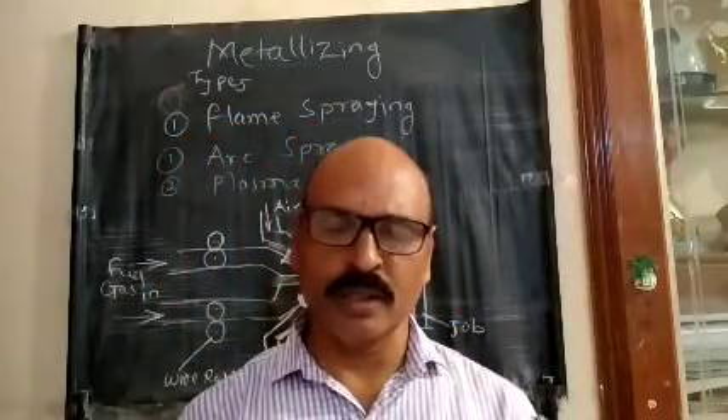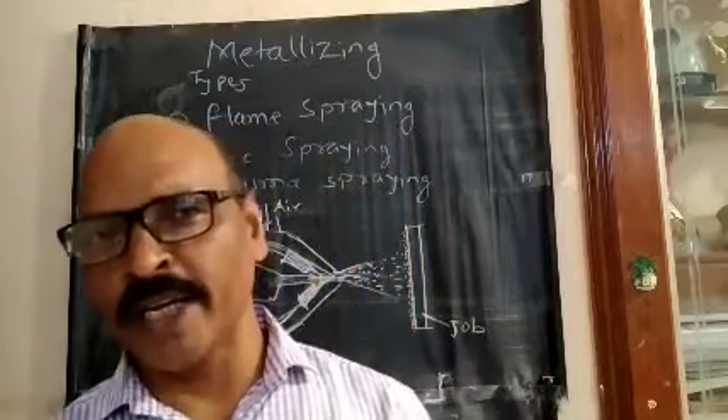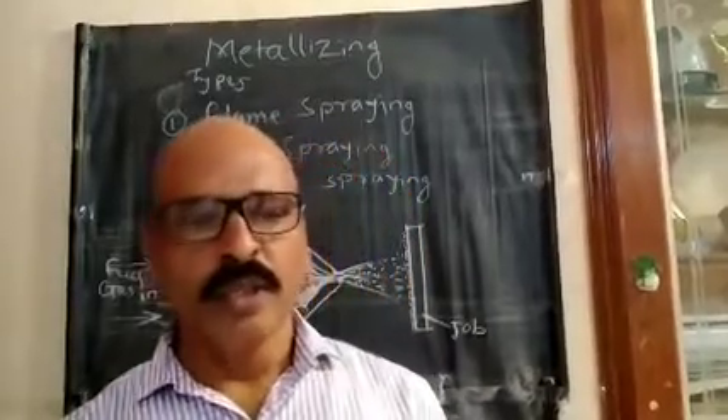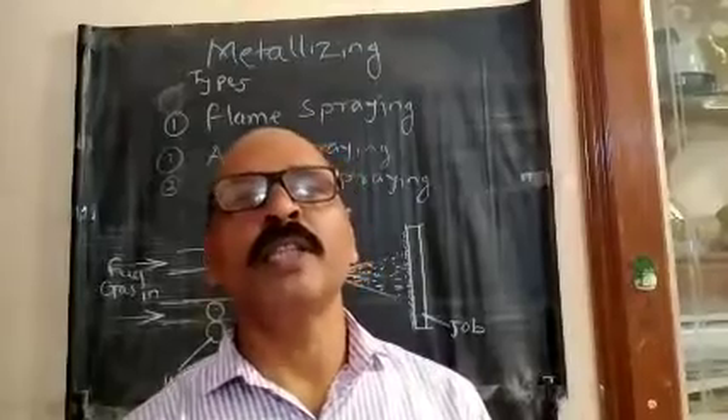We are going to talk about the machine parts, the rotation parts. We are going to talk about the fatigue and stress. This is continuous load-wearing. We are going to talk about the maintenance.